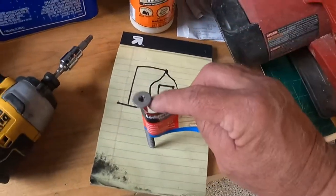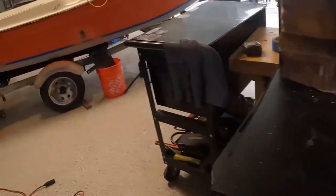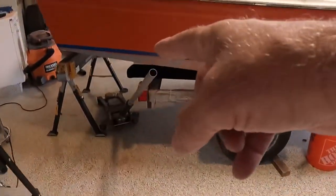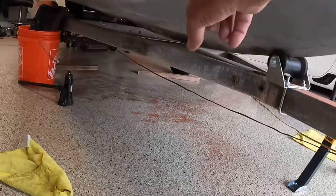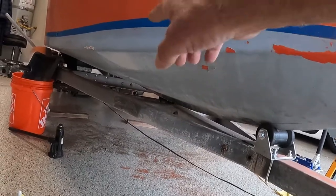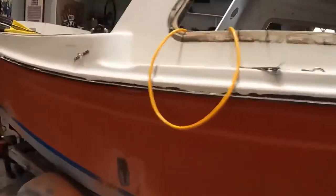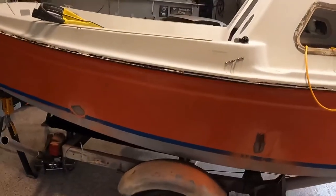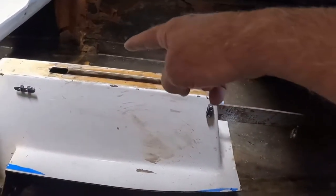Tomorrow we take these and go ahead and put them on the back support, then come over here and support the front, lift it up, start building something there, and then slowly be able to slide the trailer out of here. Once we do that, we're going to drop the keel and inspect that area.